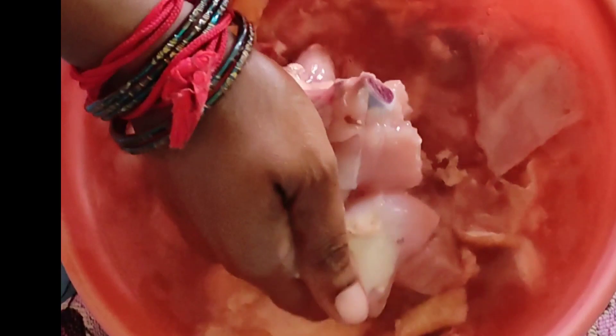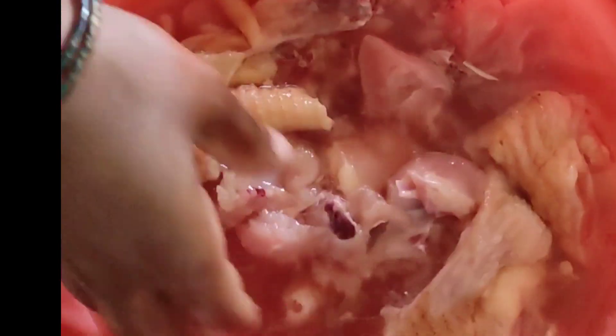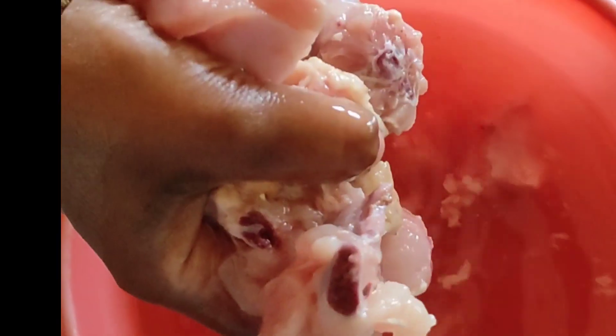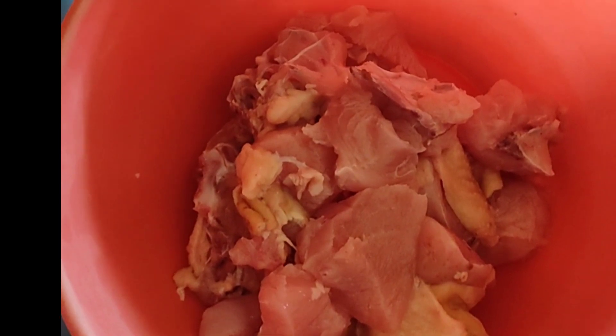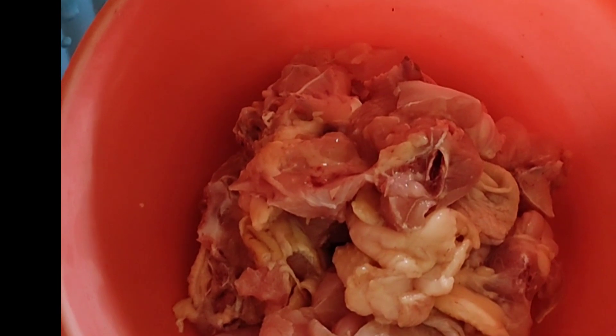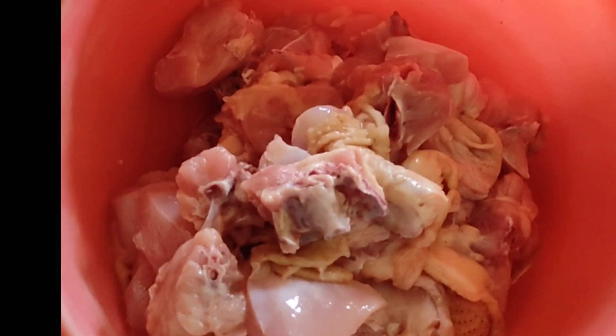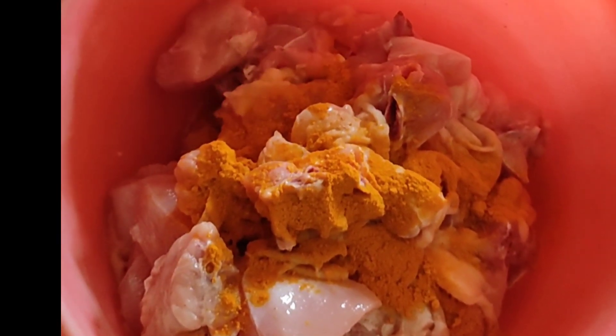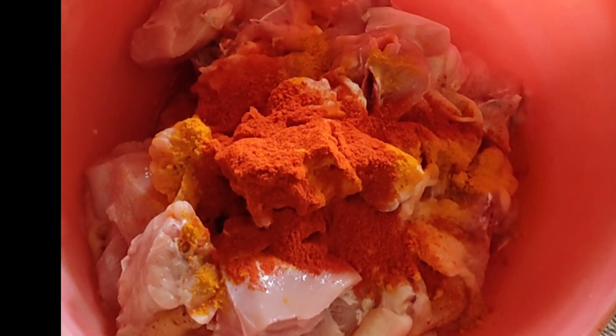You will need to clean your chicken pieces one by one and clean your needs. You will need to be healthy and happy. So this weekend, you will need to be peaceful. Let's check it out. You will need to clean the chicken pieces.